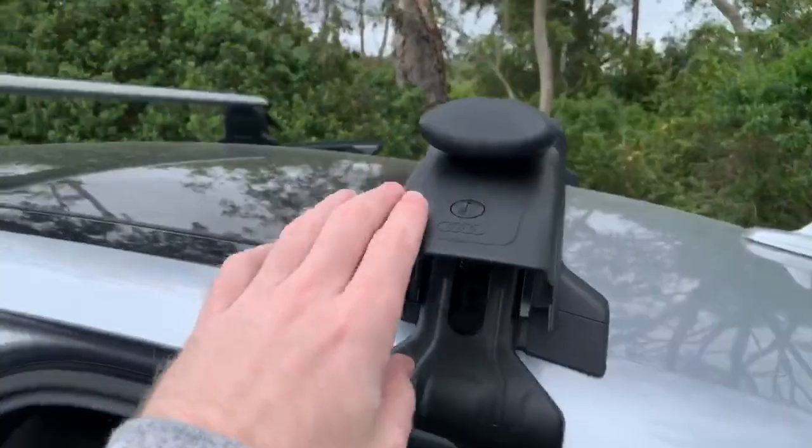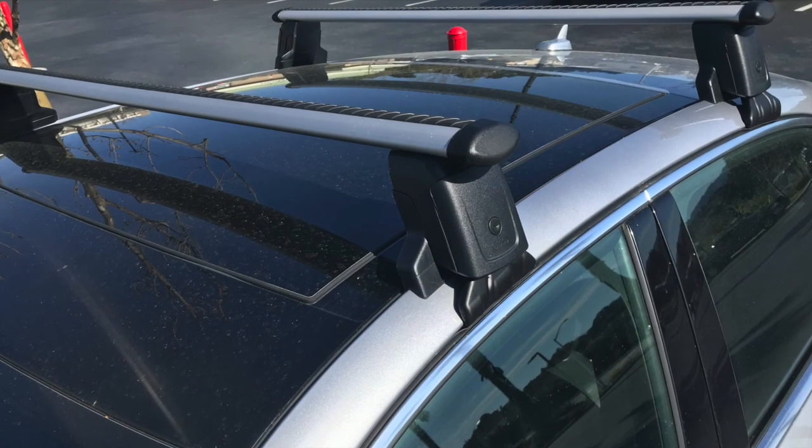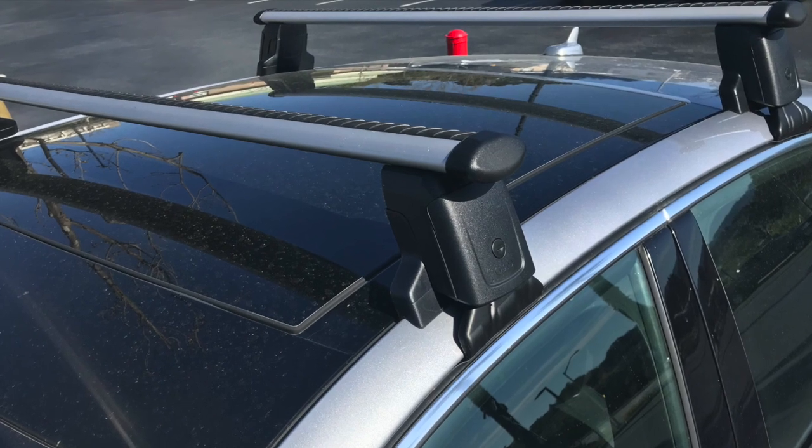Now it's time to close the locks and lock them. And voila! I am one step closer to putting a rooftop tent on my car.